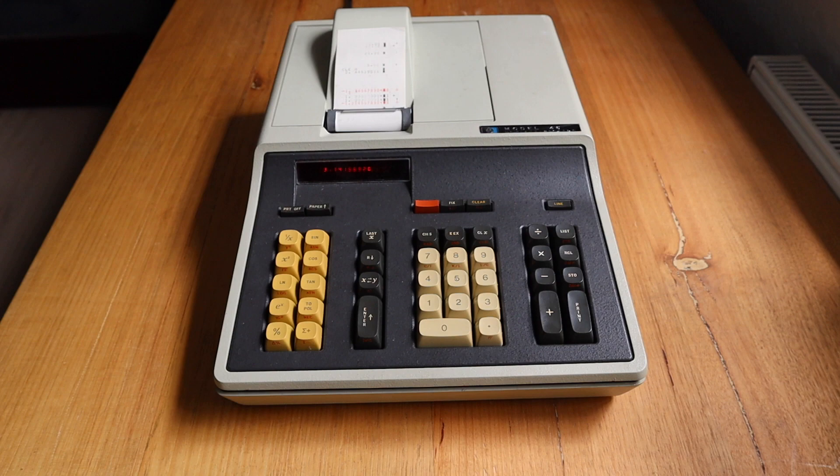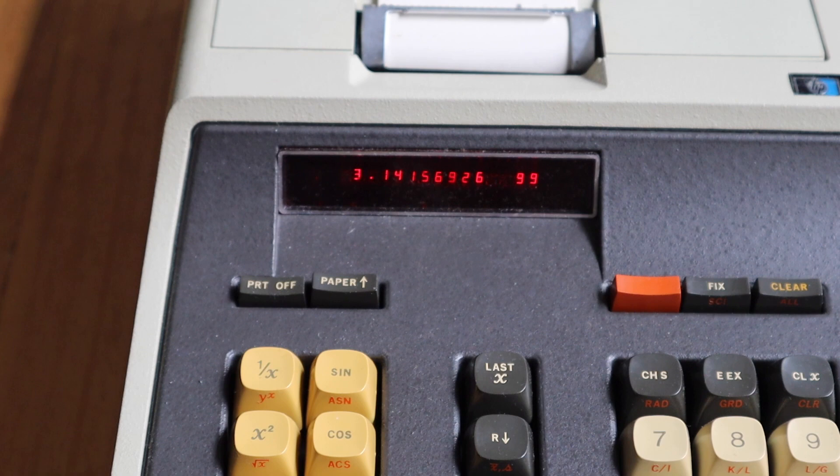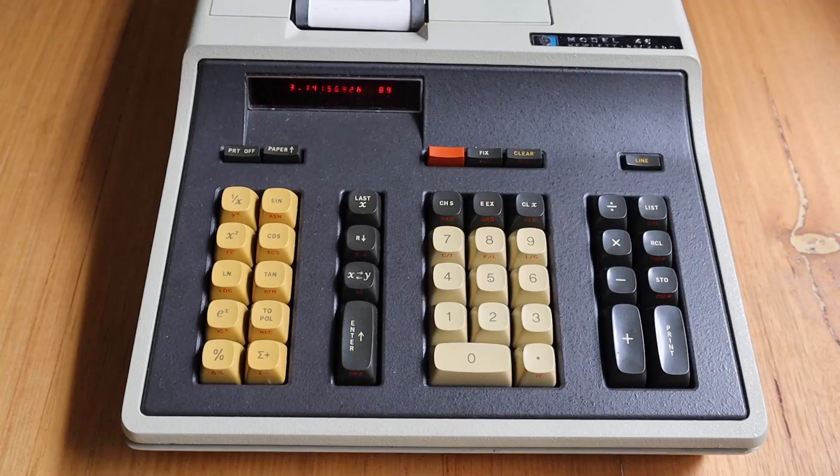The 46 has a seven-segment red LED display, which was actually an added option costing $100 more — so it was actually designed to be used just with its printer, like many traditional adding machines. The display can show 10 digits with a two-digit exponent, and it's made up of two elements, each five digits per package, with built-in magnifying bubbles over each element.